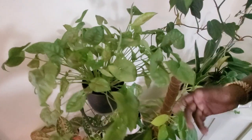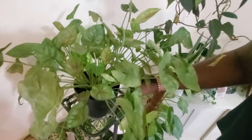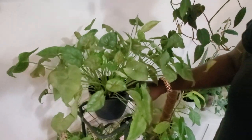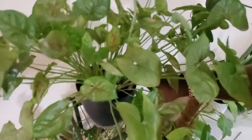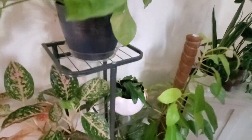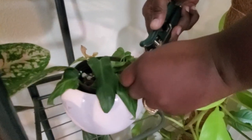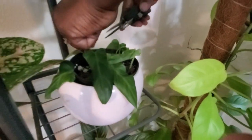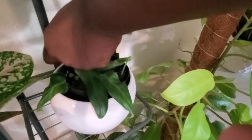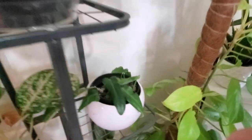Over here is another syngonium that's very easy-going. I keep the top inch of soil moist but not wet and I water when one inch of soil is dry. Below that I have some propagations of my philodendron oxapapense — the mother plant is in my sunroom. I probably should put these in brighter light since they're propagations — that's my fault.